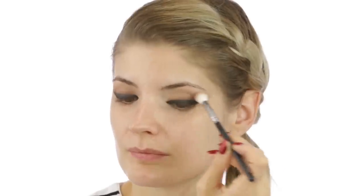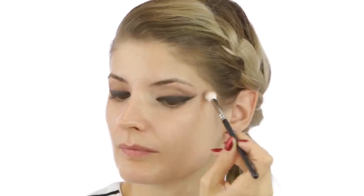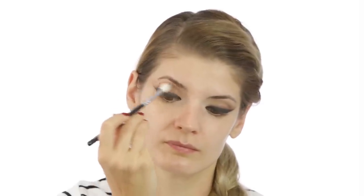Afterwards I took that cappuccino colour and the 228 from Zeva and went over the entire crease area with it. It often happens that when you have the eyeliner on you feel like you've lost a bit from the rest of the eye look. So with this look I felt like I needed a bit more of that brown haziness around the eyelids.